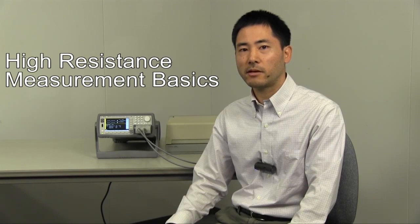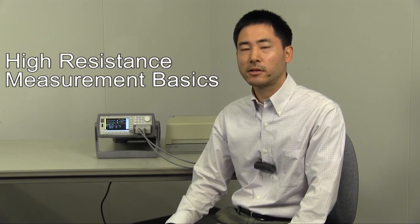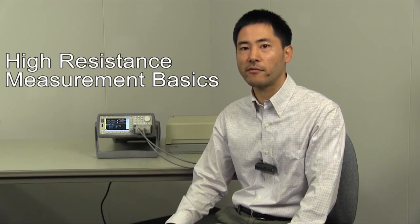Hello, my name is Ken of Agilent Technologies. Today, I would like to introduce the precision measurement of resistance which have very high value.